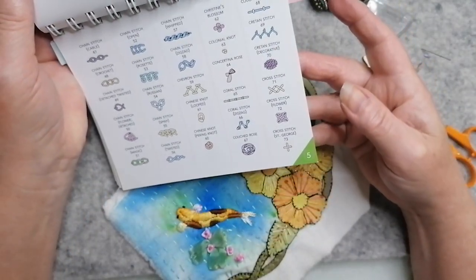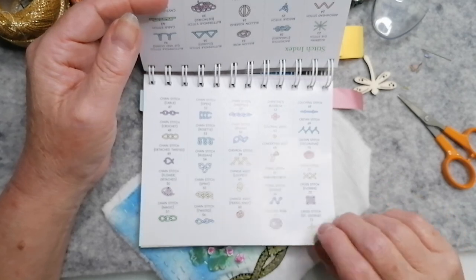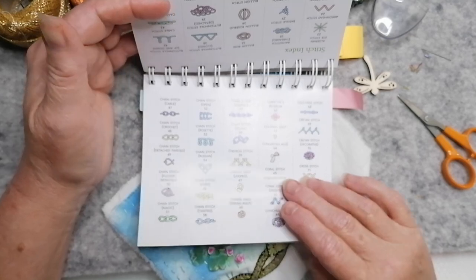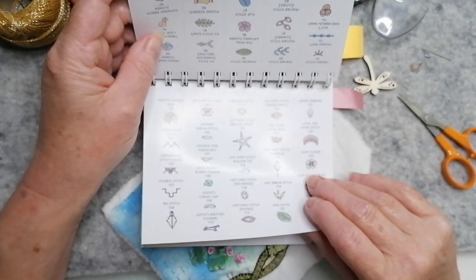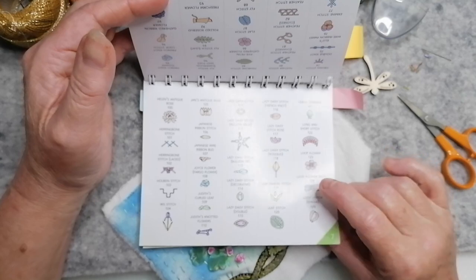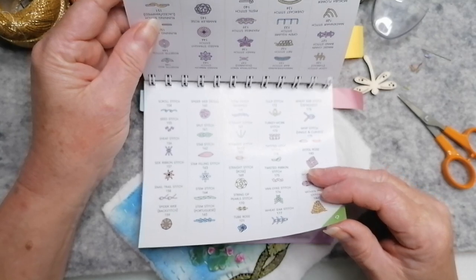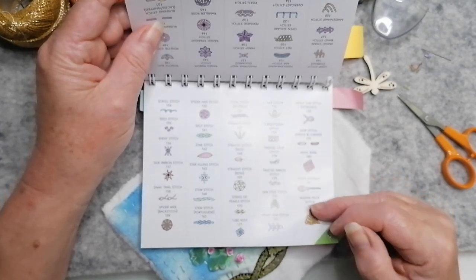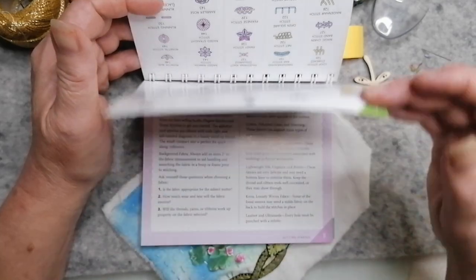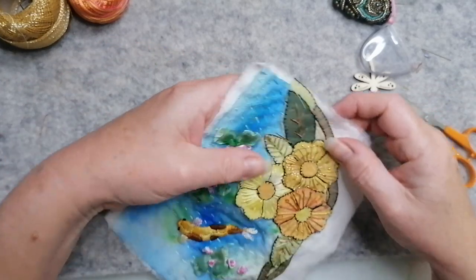I could do a whipped running stitch - I've done that loads of times. I did like that coral stitch actually, but again I've done that already. I just want something to outline it. It's probably going to end up being chain stitch. I've done stem stitch. I've done scroll stitch. Okay, let's just do chain stitch. Nice and easy. Let's not make it any more complicated than it has to be.